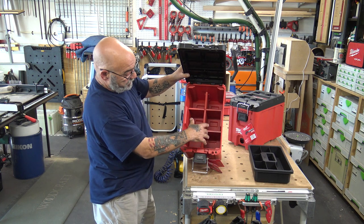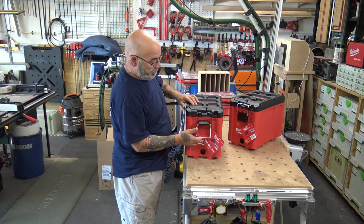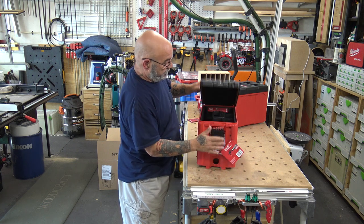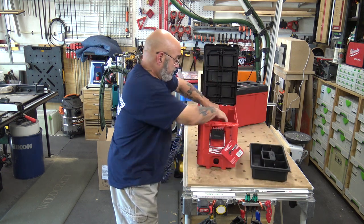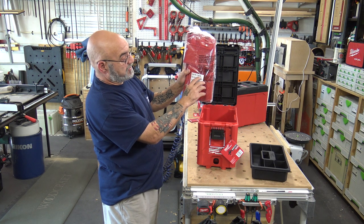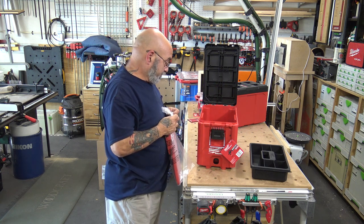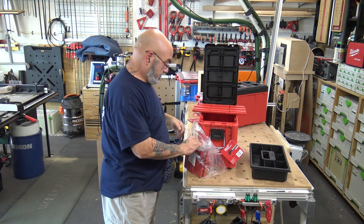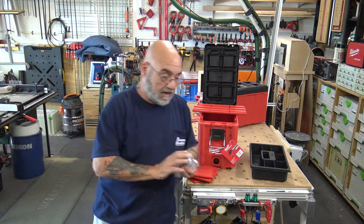It has six compartments, and we'll open this box — they come separately inside in a plastic bag for you to assemble. You get your little Milwaukee catalog, and then the plastic piece — item number 746762 — which has four slots and one large slot. It comes with one large divider and four small dividers.